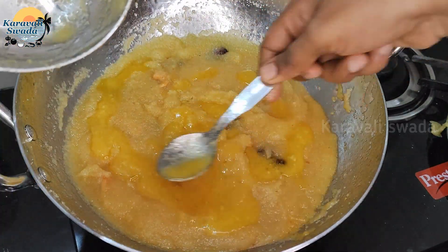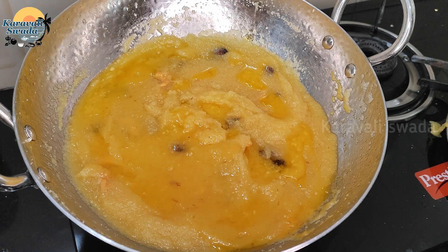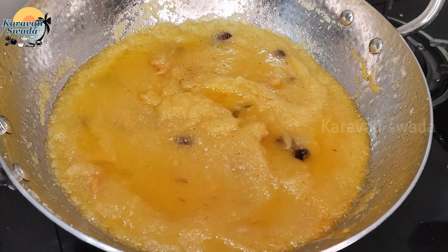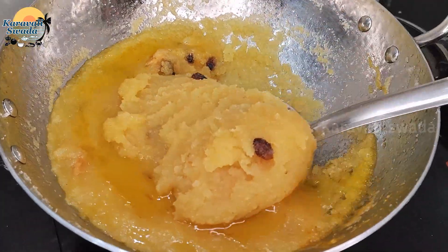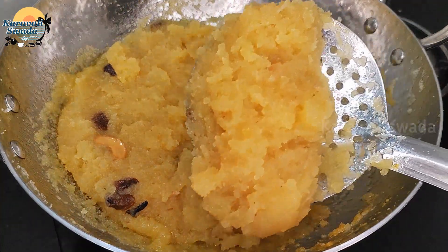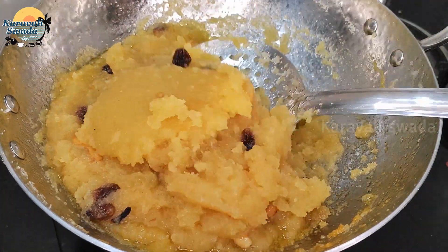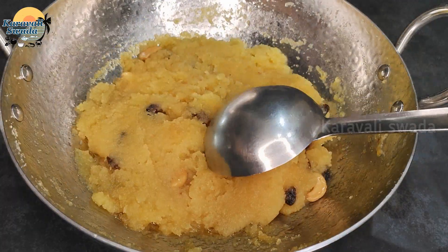Mix it so that it's very easy to measure. Cook on a low flame and add 1-2 minutes in the pot. This is the top with soft oil, and it's soft. This is the top of the oil.